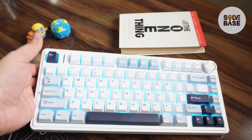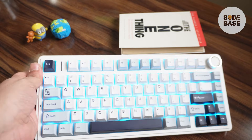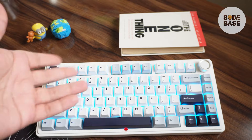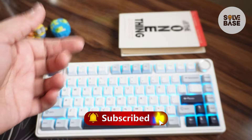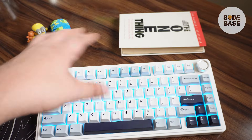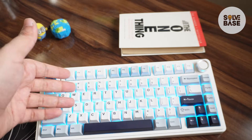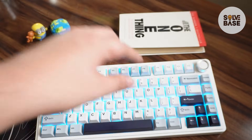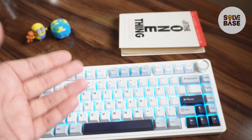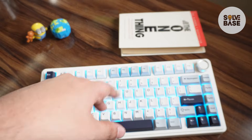Do you want to learn how to set a single light color on your Aula F75 keyboard? In this video I'm going to help solve your problem. So if you found this video helpful don't forget to like and subscribe. In order to set a single light color you can do so by either using the keyboard functions or using the Aula F75 software.